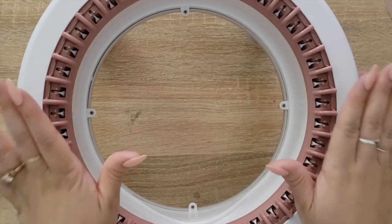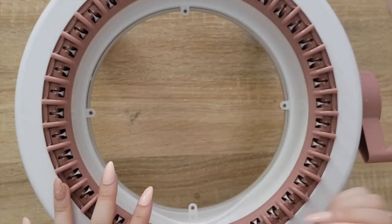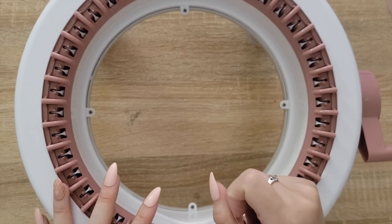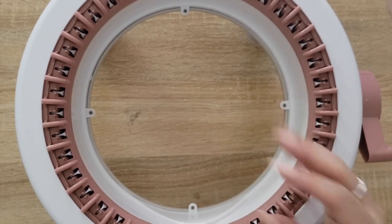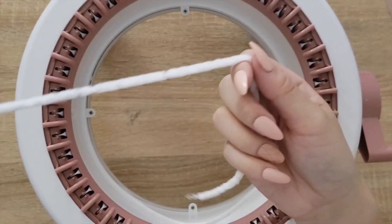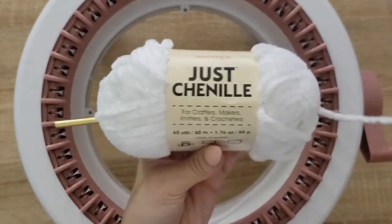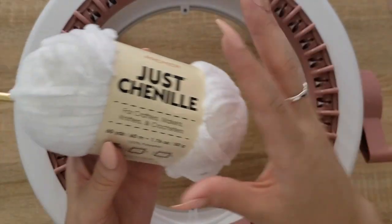I kind of had this idea to do a bear, and I think there was a little bit of skepticism on how that might work in the comments. I also got a request recently to try to hand knit a bear. Now I don't knit, I actually crochet. And I thought it would be a great time to try it out with this really soft chenille fabric yarn-ish thing that I found at Dollar Tree.